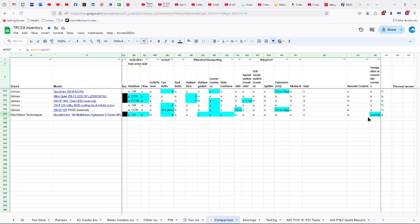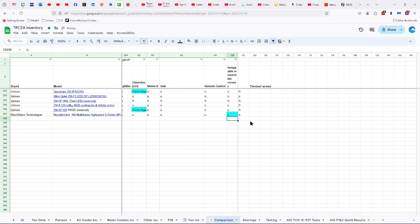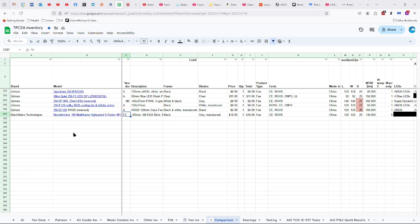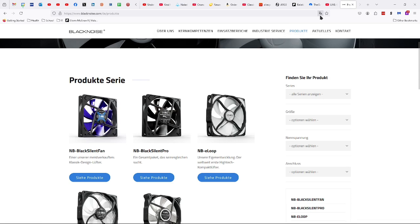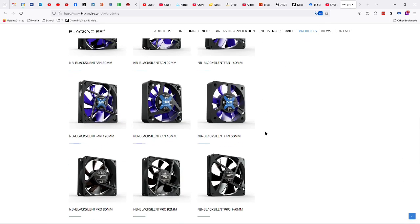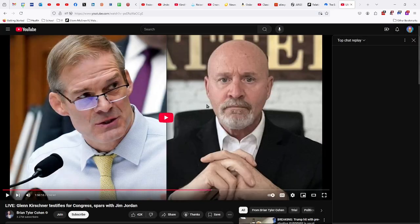The corners are reversible — not that there's any difference by reversing them, but if they made other models of corners for these fans, you could swap them. So you can reverse them and swap them, though I don't even know if Black Noise has any other models of corners. I quickly went to their website and took a look, and all I'm seeing are fans. They've got a fair number — there's even one that looks like it's 40 millimeters in length and width, but very thick. Sadly, they don't have other kinds of corners.